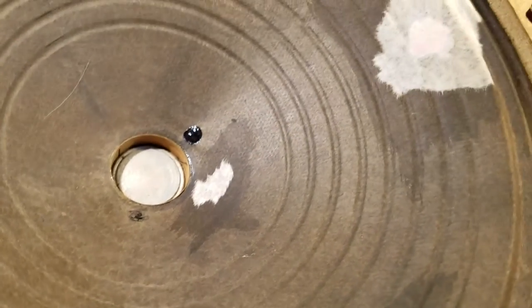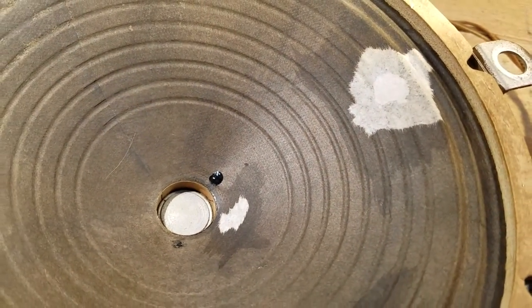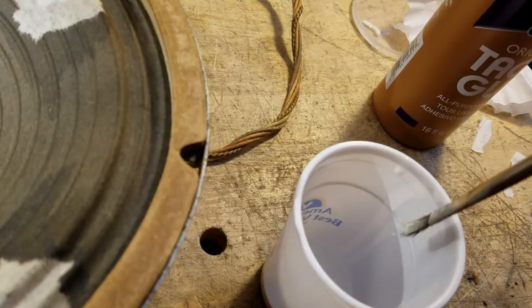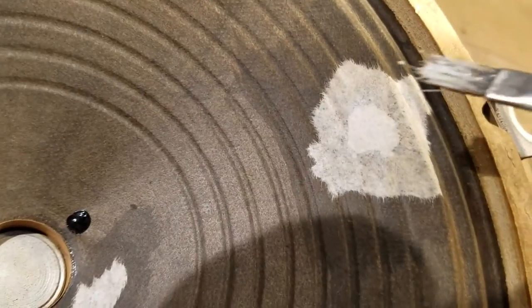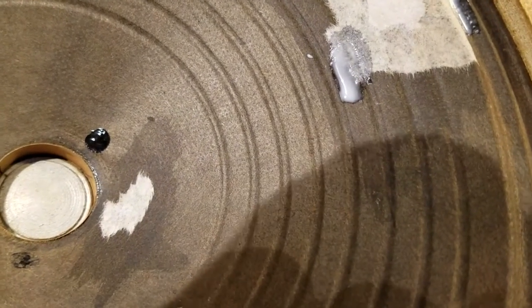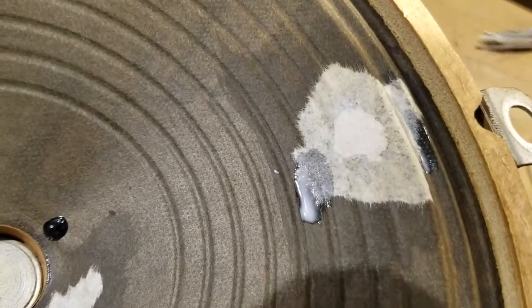Now I'm going to take a little bit of tacky glue, get the brush wet with it, and get rid of the excess — you don't want a lot of glue dripping around in that speaker. All you need is damp. I'm going to go over this hole here. You can see there's quite a bit on that brush so I'll take a scrap piece of paper and brush a lot of the excess off.